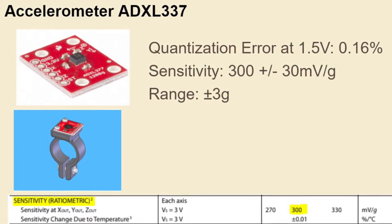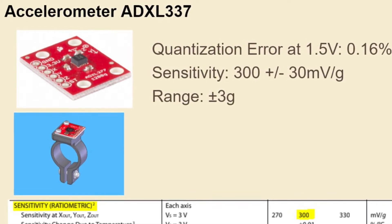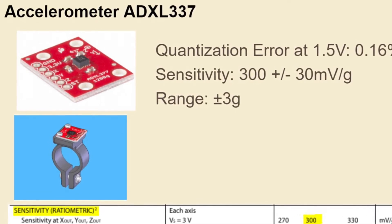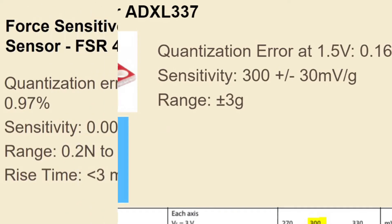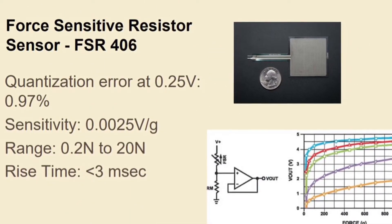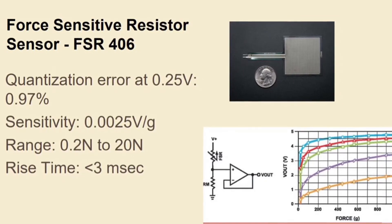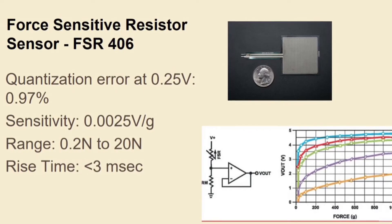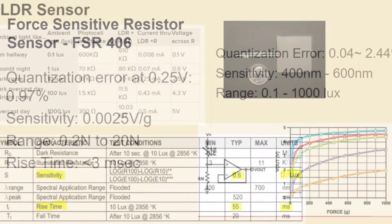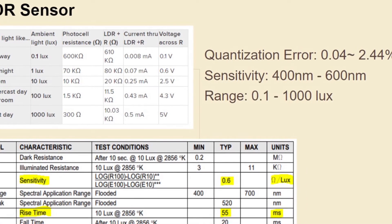The accelerometer measures acceleration forces and has low error with a sensitivity of 300 millivolts per G, with a range suitable for our application. The FSR pressure sensor also has low error and sensitivity, with a range sufficient to sense when a person squeezes the grip, and a reaction time of less than 3 milliseconds, which is more than enough for our signals.